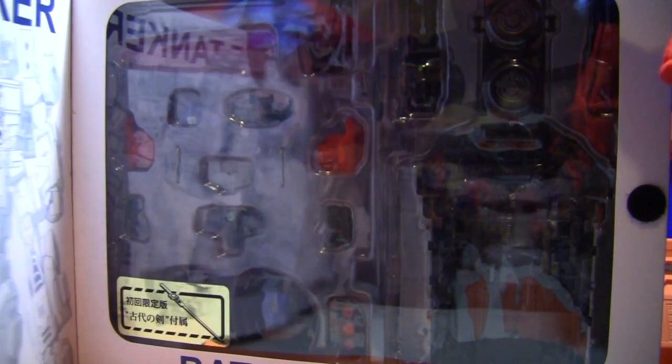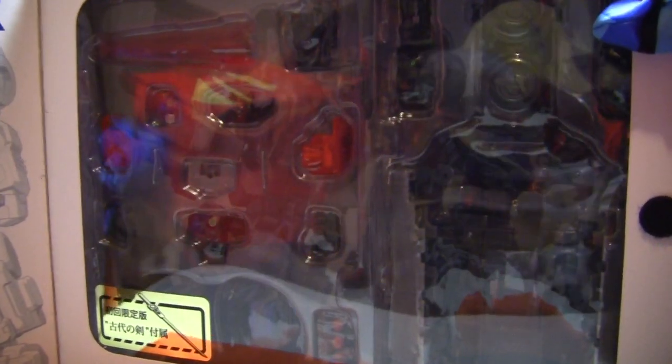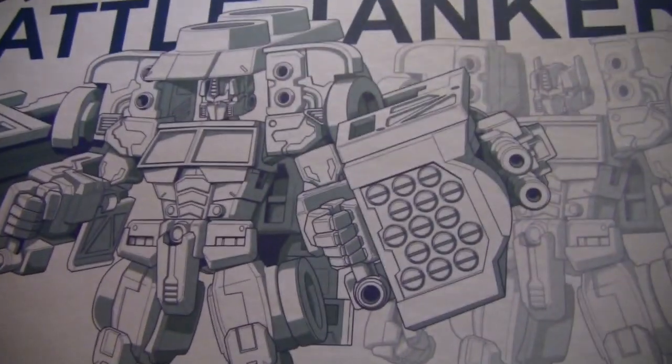Wait for it. Here it comes. And there it is. Awesomeness Prime, and all of its awesomeness. It's got this great image here as well. Pretty fancy stuff.